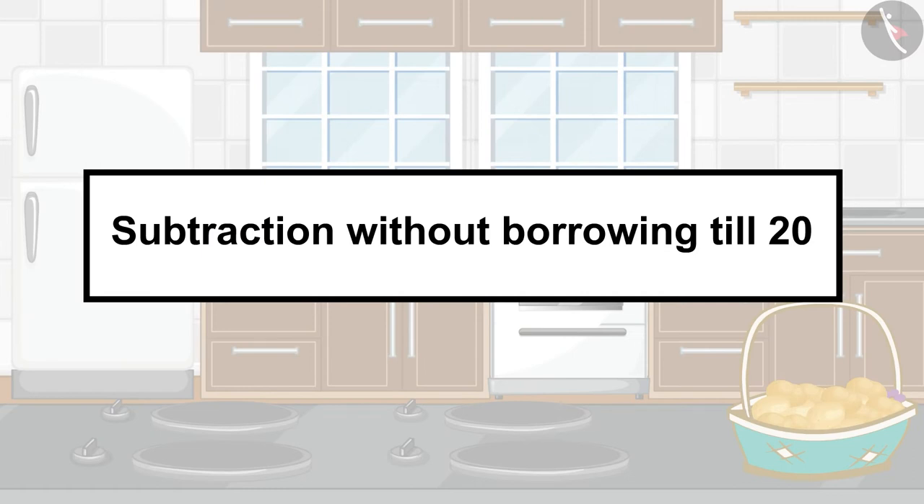Hello children, today we will listen to an interesting story of Gaffee and her papa Manny, and learn to do subtraction without borrowing till 20.